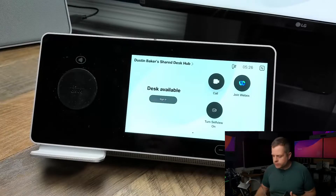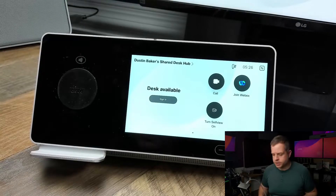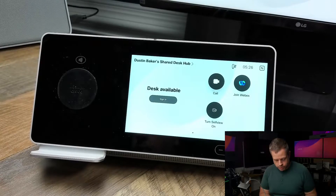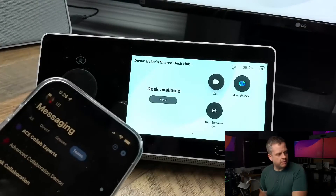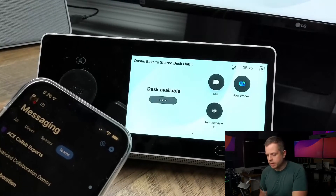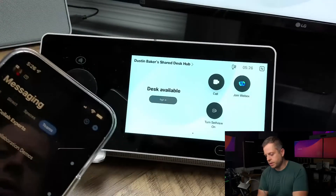So what I'm going to do now is just change my camera view. You can see I have a Desk Hub here, and in this view it just says "Dustin Baker shared Desk Hub." I'm going to bring in my phone — you can see it's an iPhone with the WebEx app — and I'm just going to tap it at the very top, and you can see this NFC tag open here.